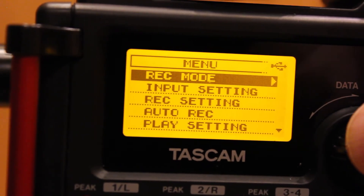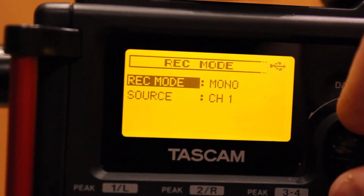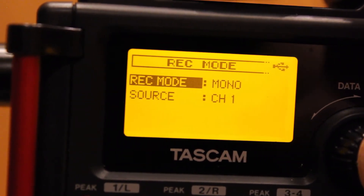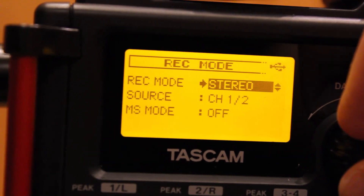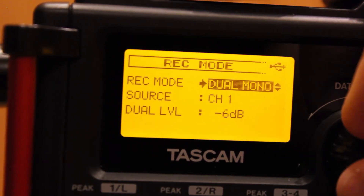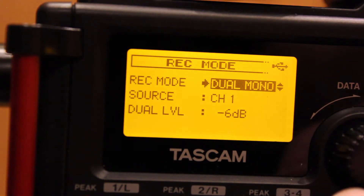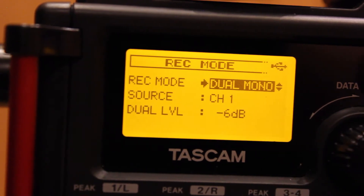Go back out to the menu. The next step is to go into Record Mode. We are only recording one microphone, so normally you would think we'd record in mono. But this recorder has a really interesting feature — we can switch this over to Dual Mono. You can see it has a second-level setting. What this does is create a safety recording on channel 2 at a lower level, so if somebody screams or there's a sudden transient, it's not going to overload your recorder. Hit Escape and go back out.